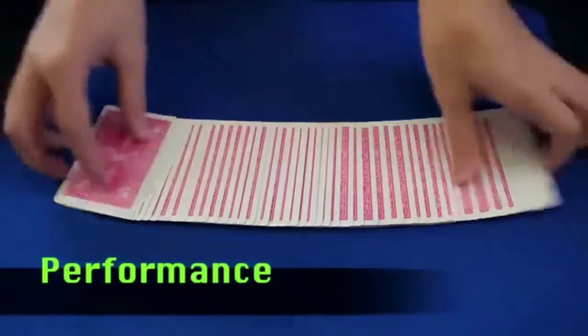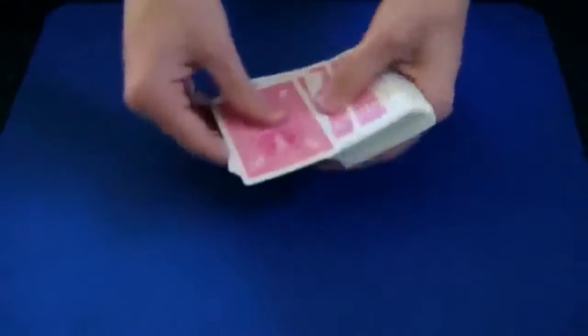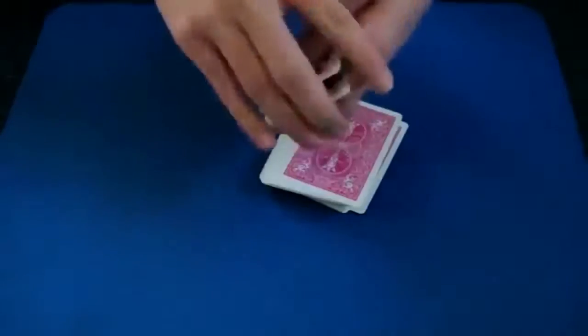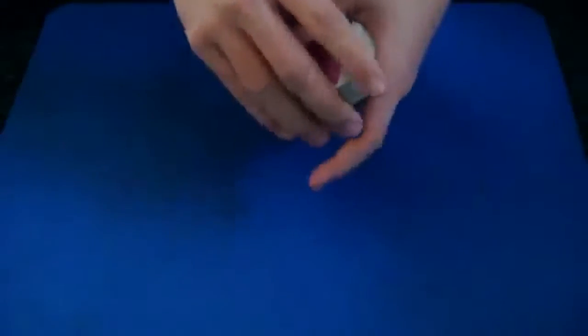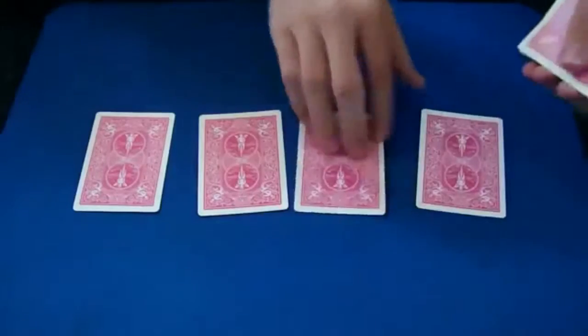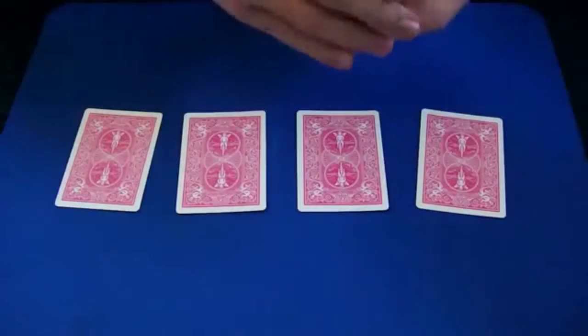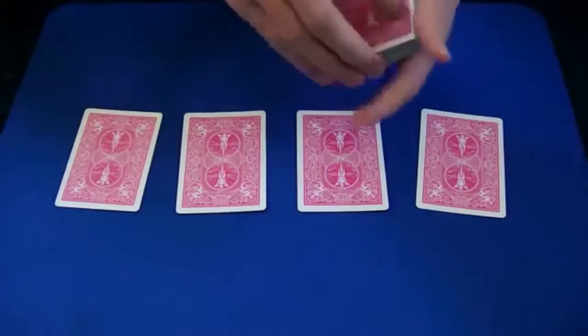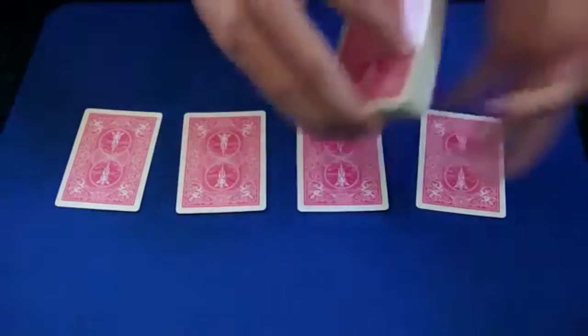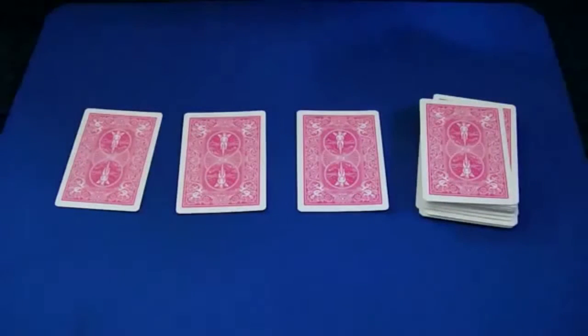What I have here is a normal deck — all different cards — except for the top four cards. One, two, three, four: the top four cards are the four jacks. These four jacks can do a trick — they can jump to different places in the deck. That's why this trick is called the Jumping Jacks trick.